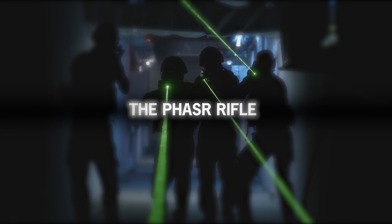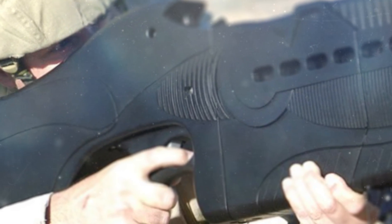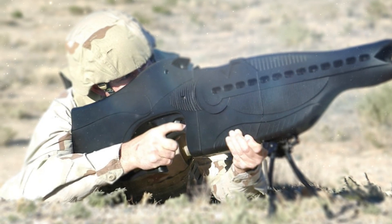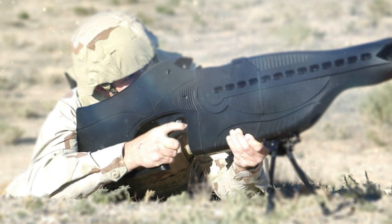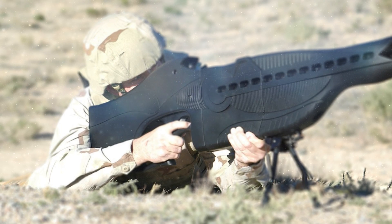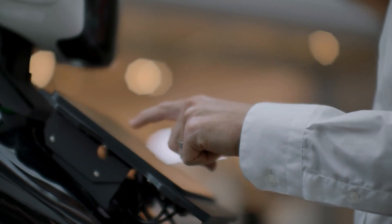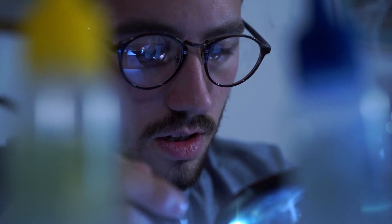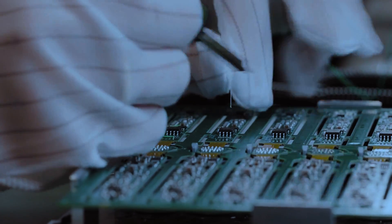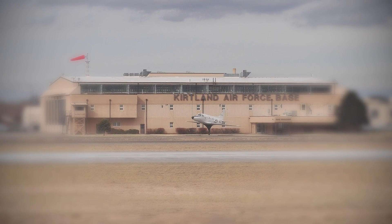The Personnel Halting and Stimulation Response, or Phaser, has a laser light that illuminates or dazzles aggressors and temporarily impairs individuals and their ability to see the laser source. This innovative, non-lethal illumination technology was developed by the Scorpworks Laboratory team, a research unit in the Laser Division of the Air Force Research Laboratory's Directed Energy Directorate at Kirtland Air Force Base in Albuquerque, New Mexico.